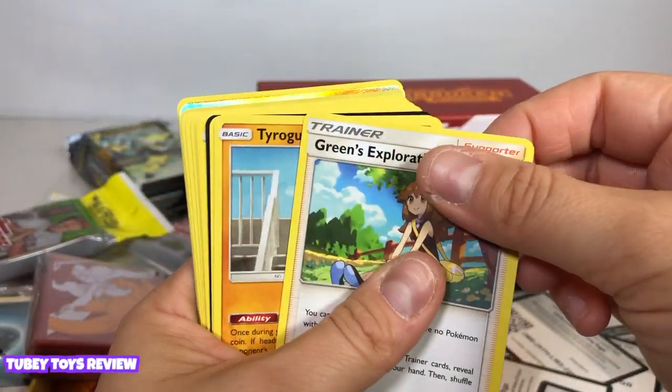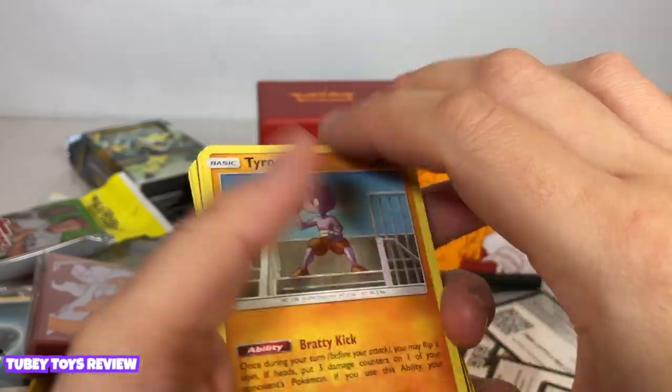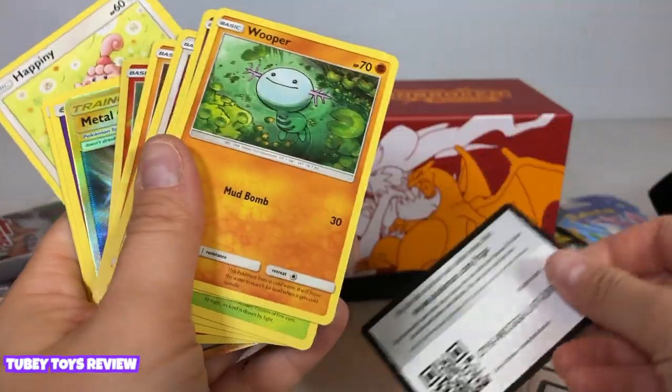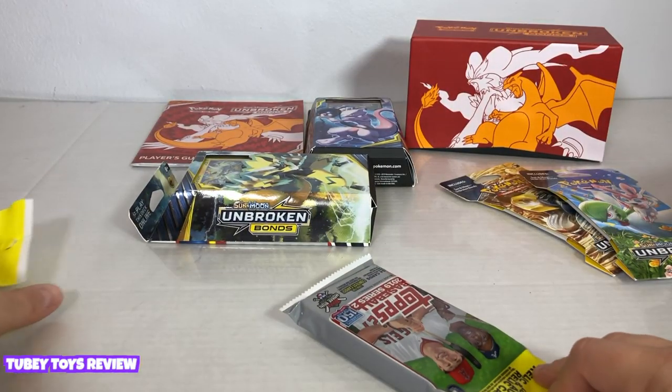There's psychic — I knew it was purple! Green's Exploration, Tyranitar — it's a cool one. Another Hoppip. There's those codes again. Okay, let's mix it up!